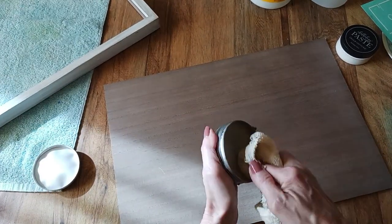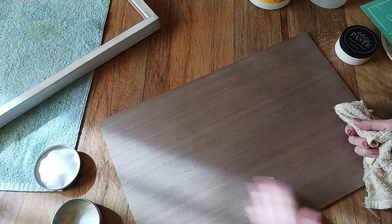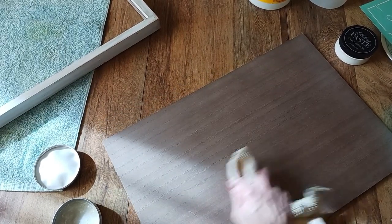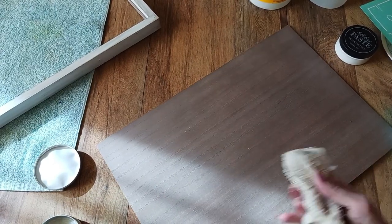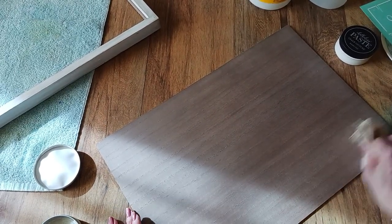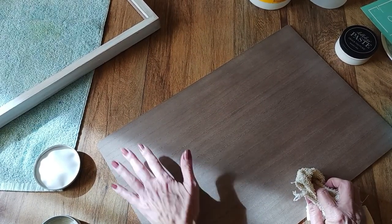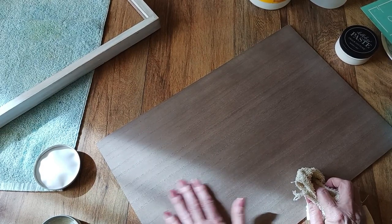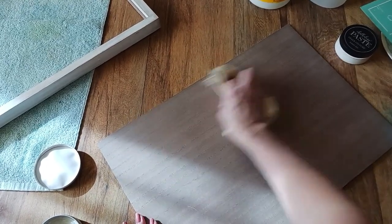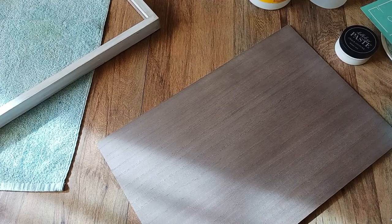I've got some surface wax here and just an old rag that I'm going to use. You just put some on and go over your entire area two or three times — I think I did mine six or eight times. I have a tendency to apply probably more wax than I should, but that's just how I like to do things. You just wipe it all on and then you buff. How you know you've buffed enough is when you put the wax on it feels a little tacky, but once you've buffed it feels smooth as butter. That's all you need to do — just go ahead and buff it.